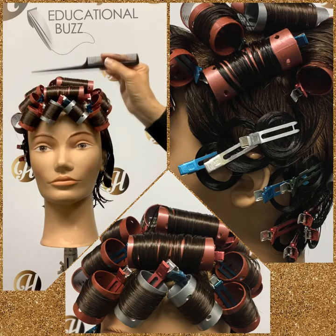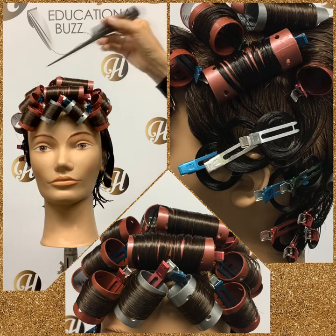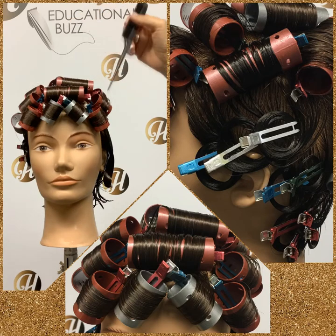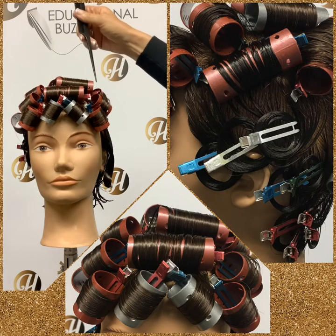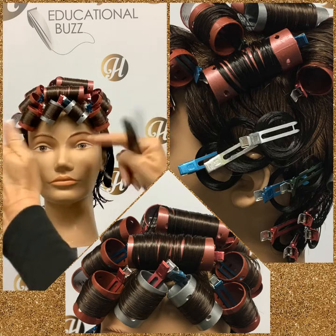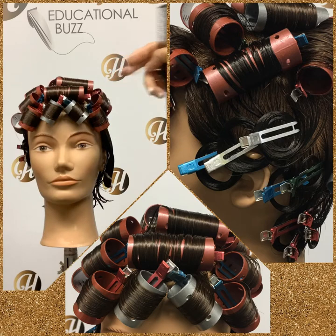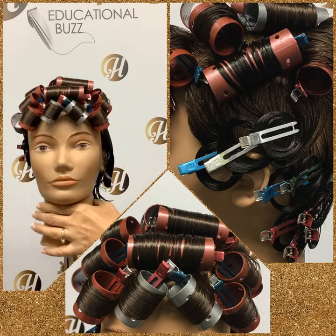Our first row, closest to the circle, is all on base — short, long, short — all clipped on our dominant side. Our second row is half base — short, long, short — all clipped on our dominant side. Move your partings over a little bit to bricklayer. Our third row is just that thin hairline; divide it into four and roll the rollers in towards her face, in towards her nose. They hang on a diagonal and are clipped from the top. This helps to get that curly fringe in the hair.